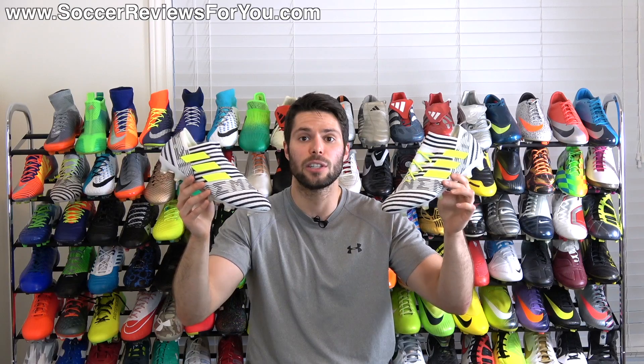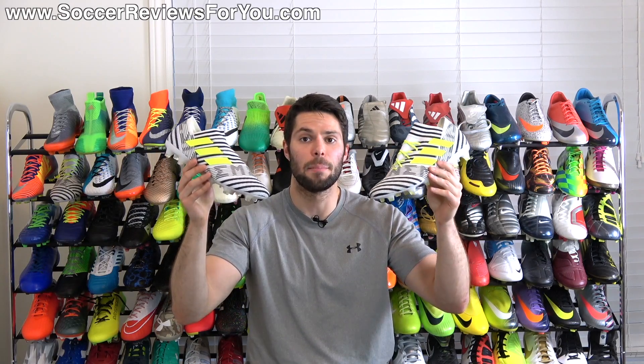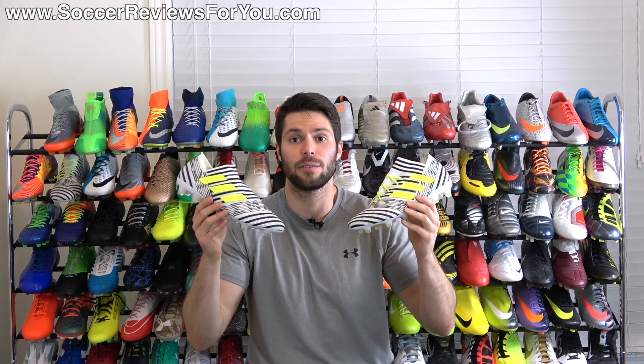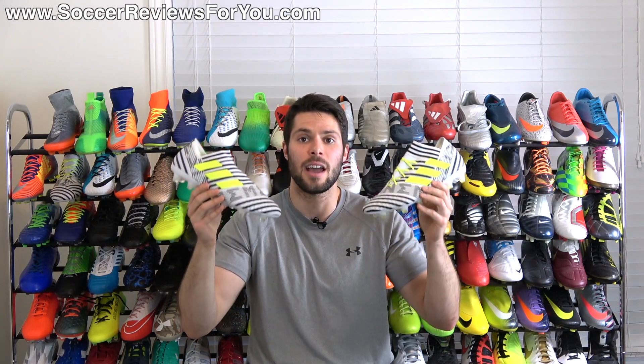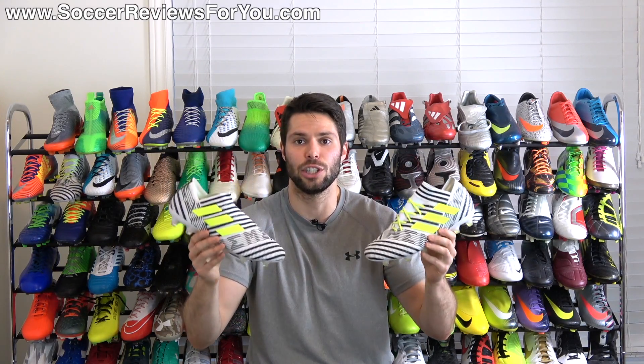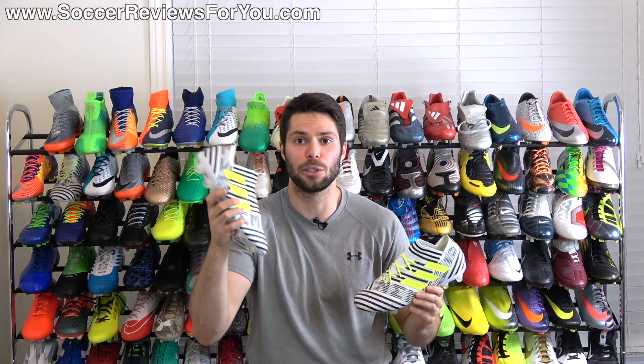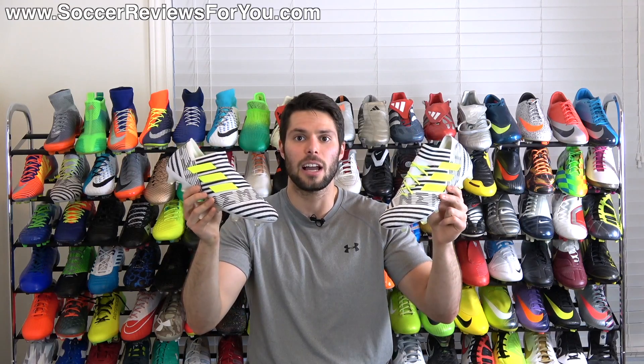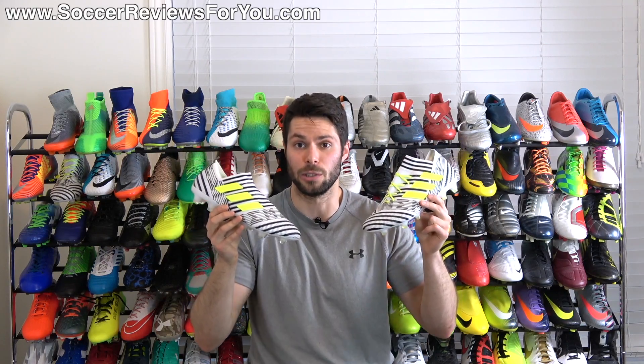In today's video I'm going to go over what the key differences are between these two shoes, so if you are trying to decide between them the information in this video should help you out tremendously with making the right decision. If you guys enjoy these comparison videos and you want to see more, be sure to support the video with a like — and without further ado let's talk about what's different between these two boots.